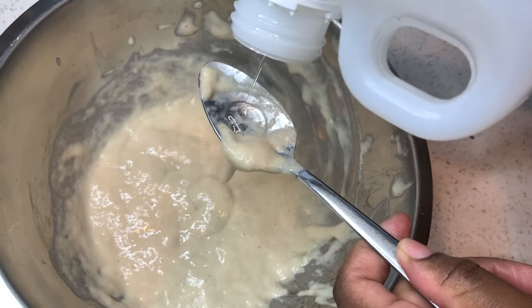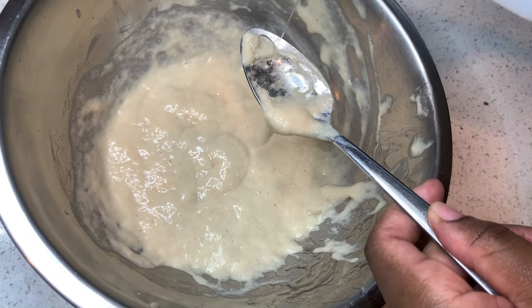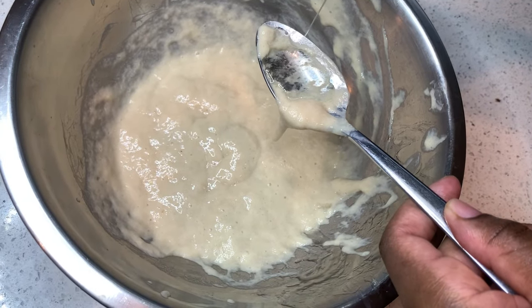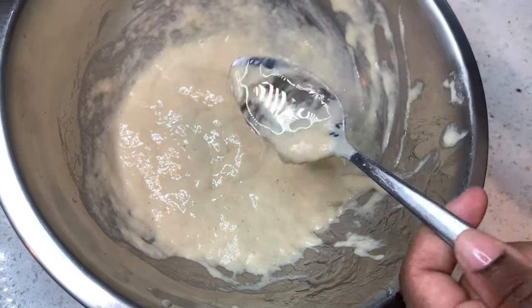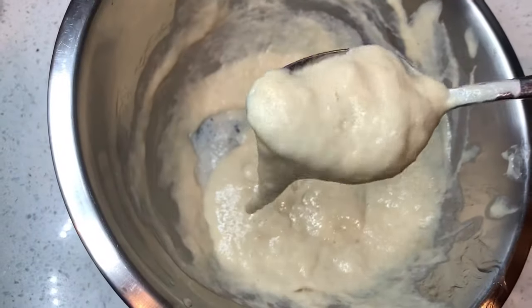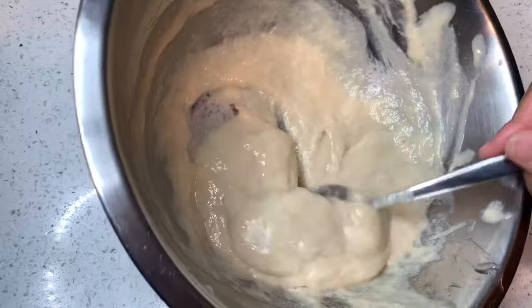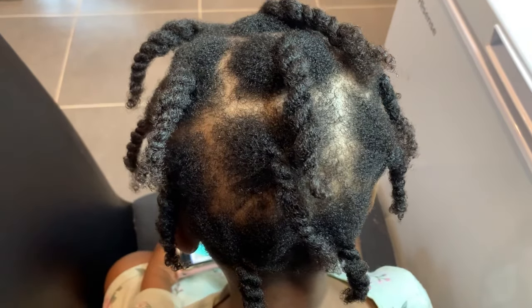It really moisturizes the hair, and I'm also going to add some castor oil because I really love castor oil. I'll be using this flax seed deep conditioner slash conditioner for hair growth on my daughter's hair to actually deep condition her hair.